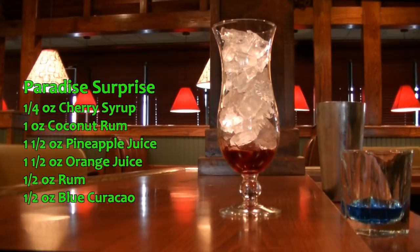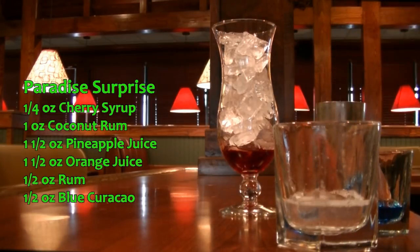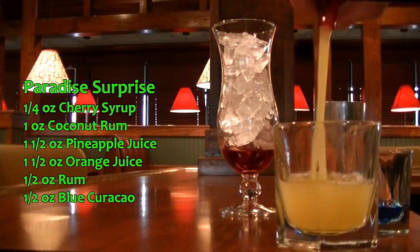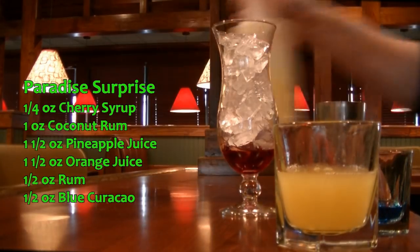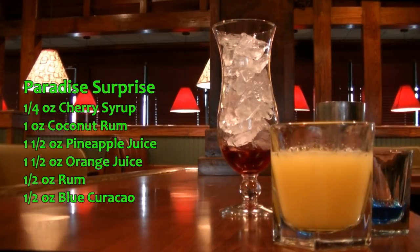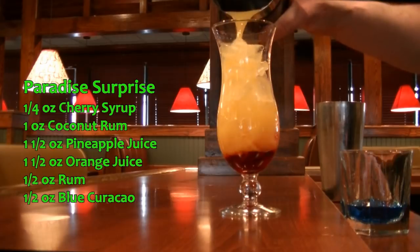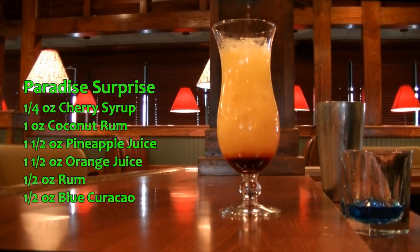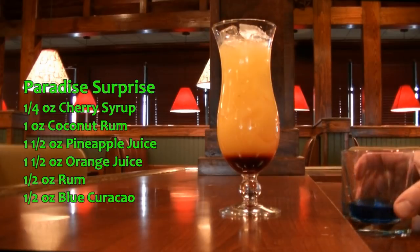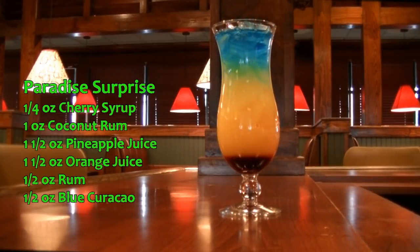Then in another glass, we are going to add one ounce of Malibu rum, one ounce of pineapple juice, and one ounce of your orange juice. Give that a stir to incorporate. I like to transfer this into a mixing tin because it's easier to pour, and we're going to pour this right down the center. We're going to add a little bit of ice to that, and now we're going to add on top of this your rum and Blue Curacao mixture. And there you have your Paradise Surprise — it is delicious.